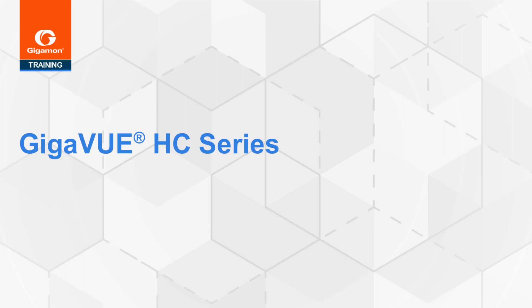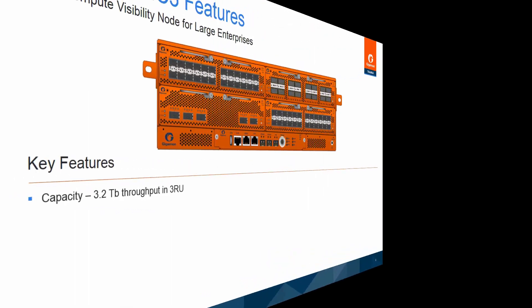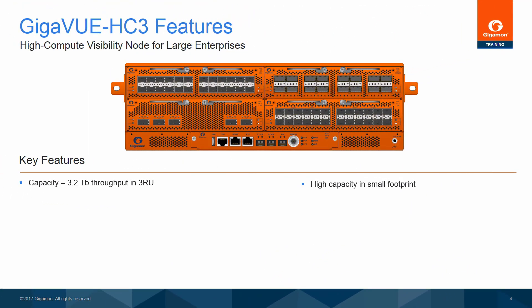Welcome to the training module describing the Gigaview HC-Series Visibility Platform Nodes. The Gigaview HC-3 is a new H-Series Visibility Platform Node. It delivers the next-generation fabric visibility and security delivery platform. It offers high capacity in a modular chassis, with four modules in the front of the chassis providing the flexibility and customization of high-capacity ports, allowing the Gigaview HC-3 to operate smoothly in compute-intensive applications.